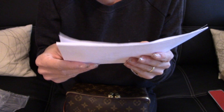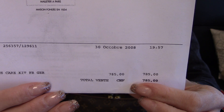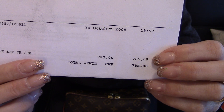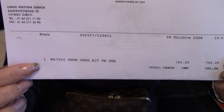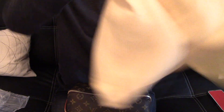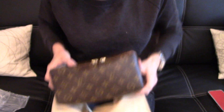The person bought this pouch in October 2008. And this pouch cost at that time 785 Swiss francs. And here again the item number and the item name. This was really a great condition and a great deal for such a great condition piece. Really happy about this item. And I can imagine that my husband is also super happy. So I can't wait until he's home to actually see the item.